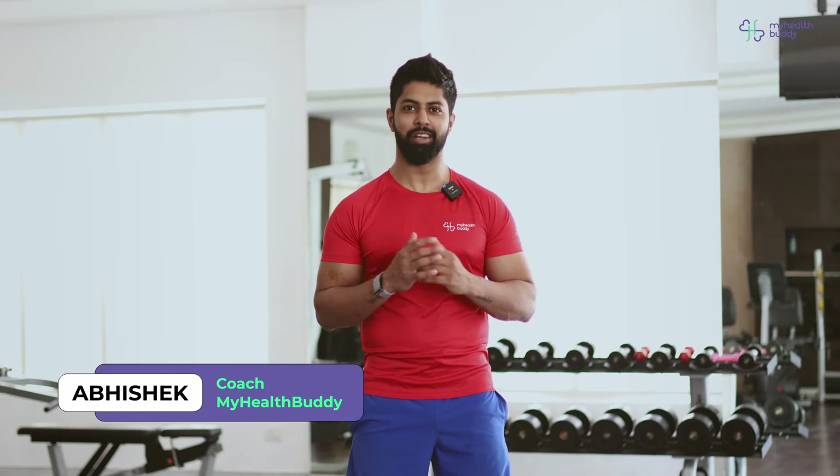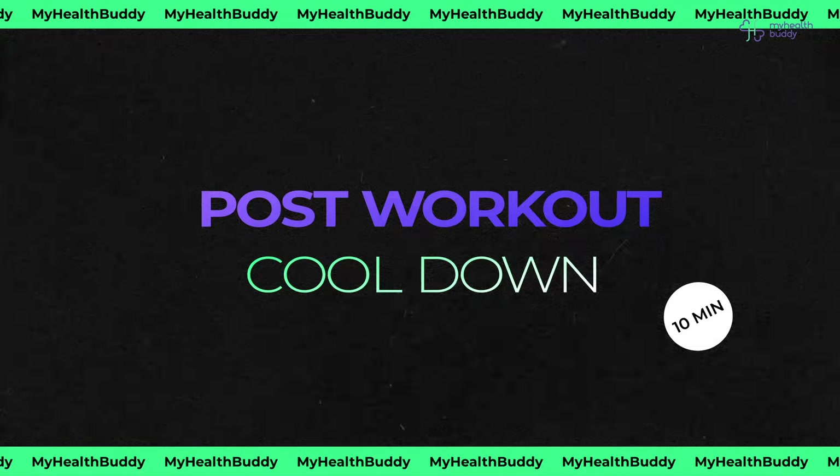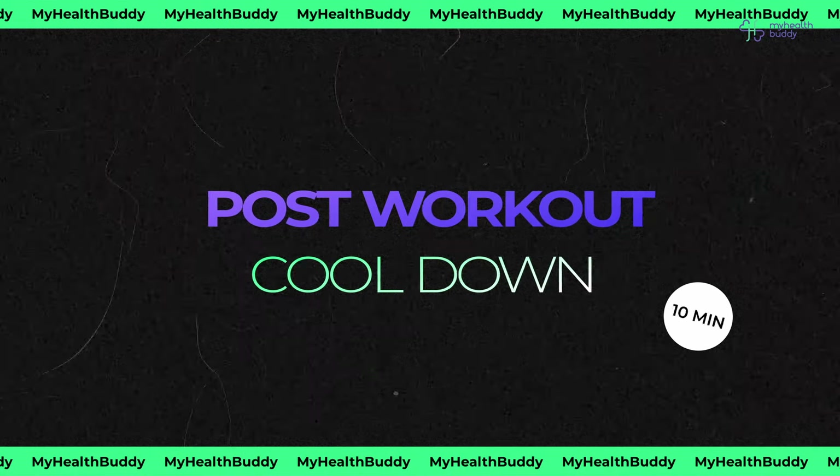Hello guys, Abhishek here, health coach at My Health Buddy. Today's video is about post-workout cool-down. You did a good workout for 30-40 minutes. After that, cool-down exercises are very important to relax those stiff muscles, and your flexibility and range of motion will also improve. Just 10 minutes with me and we will be done. So let's start.